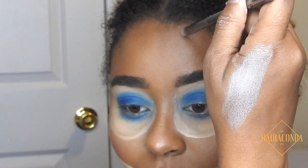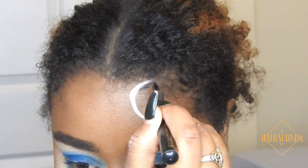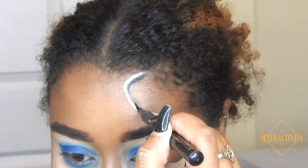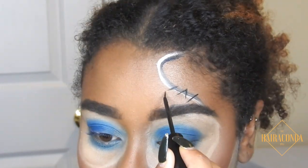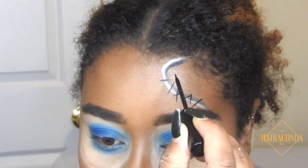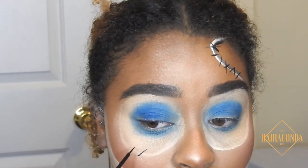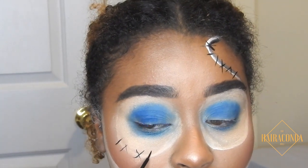You can just mattify your skin first, so if you had a long day like I did, just do that before this part. This is the Sally scar — I go in with some black eyeliner just to outline it, then I start drawing the little stitches in a pattern of X's, triangles, and just straight lines, doing that across my eye as well.